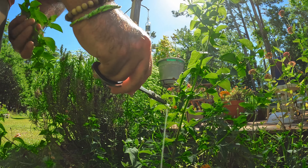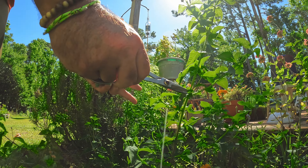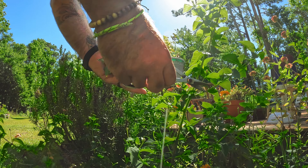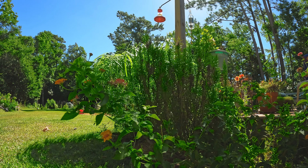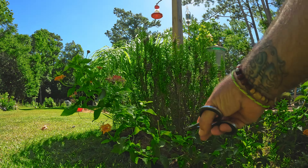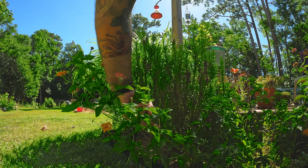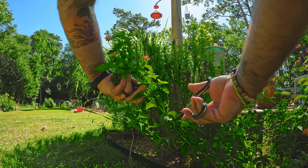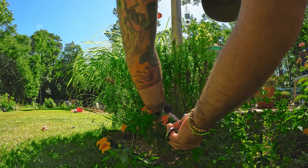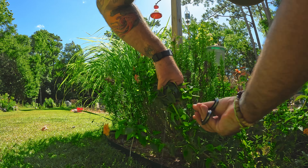I'm leaving some leaves here so the plant can continue to grow and shoot out again — it'll cause the plant to spread even more. We're going around looking — this one right here is an issue, it's hanging out in the yard and we can't really control it, so it'll be a really good one to clip. We're going to clip here, here, here, and why not here. Then we'll go back to the water.